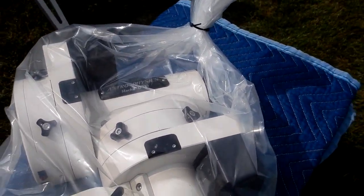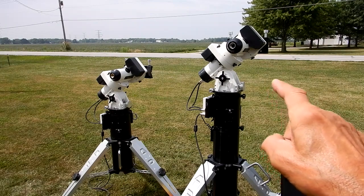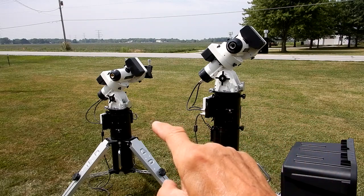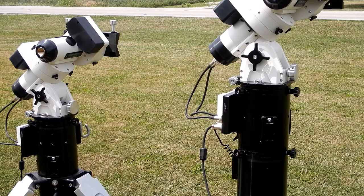Here on the right is my older Mach 2, and on the left is the brand new one I just received today. Before I go further, I want to mention I emailed George with a few questions before I got this, and I had to call him today with another question. He walked me through certain things on the keypad — I really appreciate that. Astrophysics has excellent customer service.